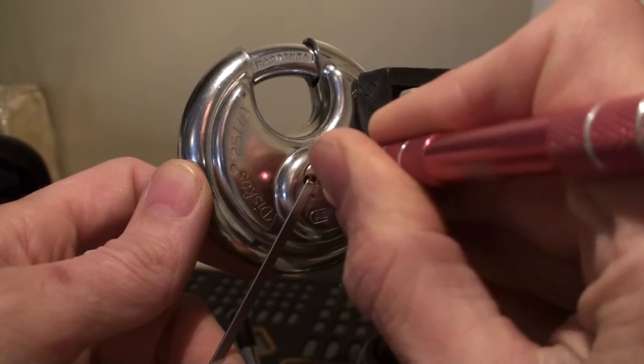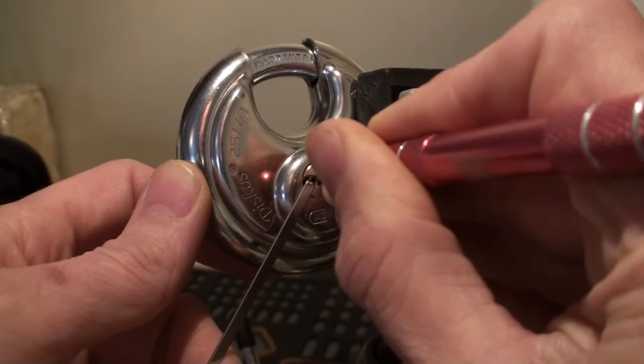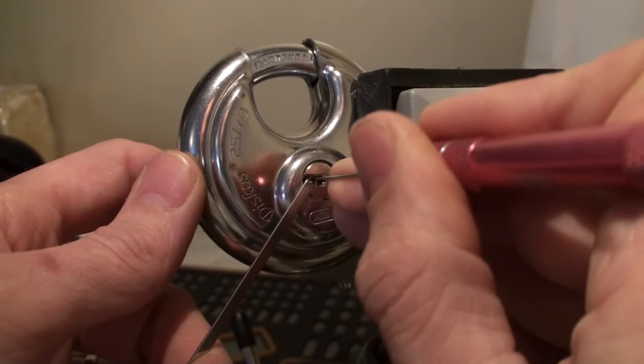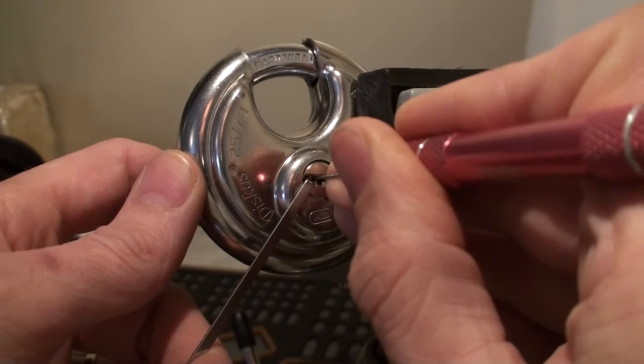I think that's pin number 5 that feels binding. Gave us a click — immediately false set. Typical Abus behaviour.